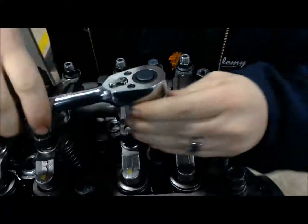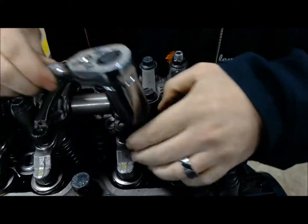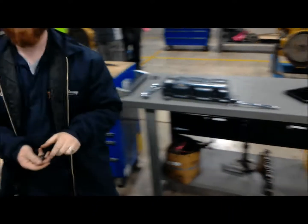We're going to go ahead and get started here. What we want to do is set some of these to the side, and we want to go ahead and take our fuel pencil out.